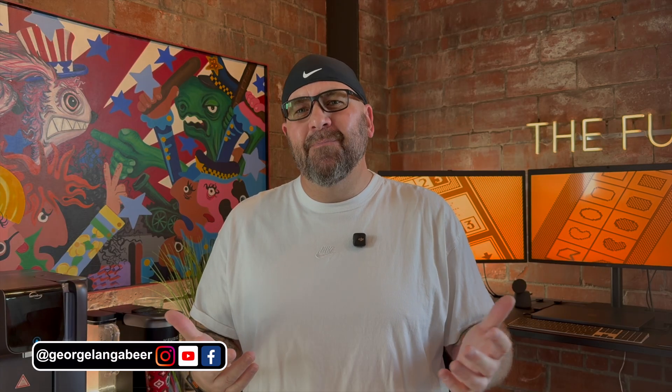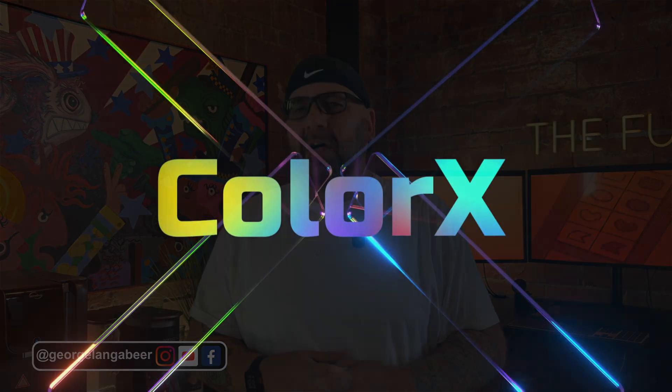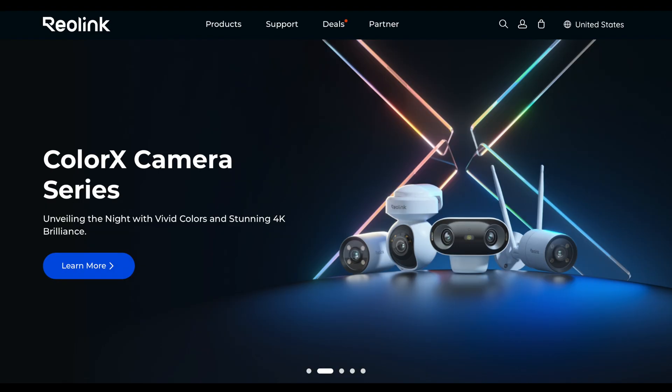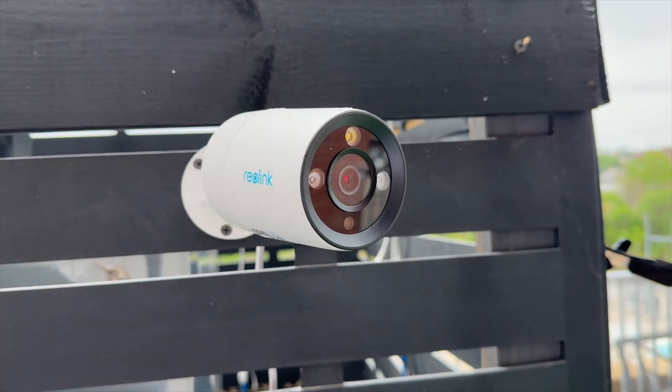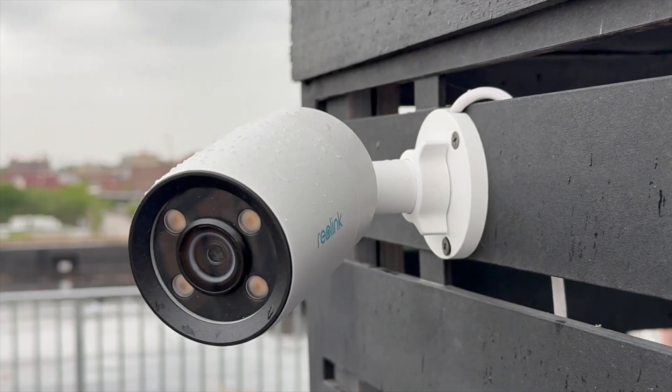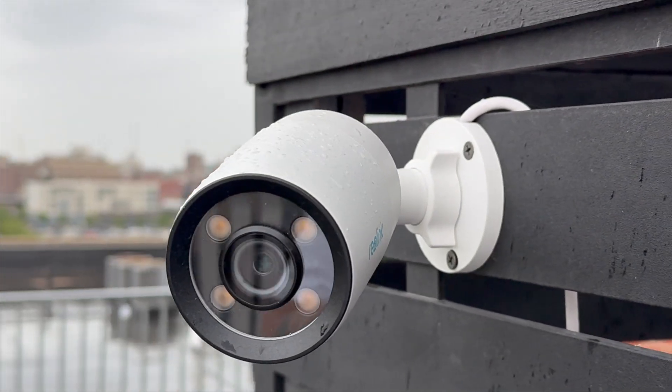What up, everybody? George Langebeer here. Today we're talking about Reolink's ColorX night vision — that's just their fancy name for color night vision. Reolink has this ColorX technology in some PoE cameras, best used with Reolink's NVRs. They also have battery and Wi-Fi cameras with ColorX. Reolink sent me some of their PoE models with ColorX, and I want to thank them for sending me these cameras and sponsoring this video — but I'm going to tell you like it is.